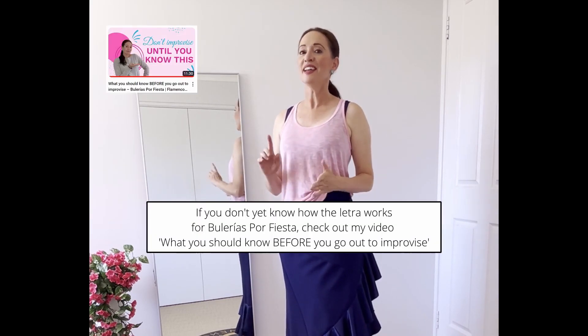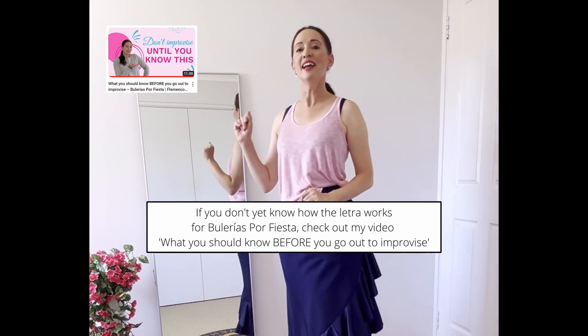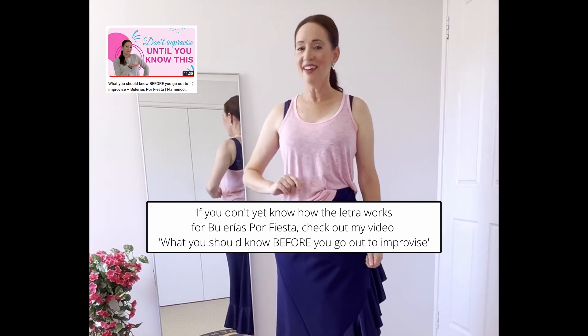Hello and welcome back to my YouTube channel, The Flamenco Coach. I'm Belinda Rettamel, your flamenco coach. I am here to help you take the scary out of improvising for Bulerias Por Fiesta. One of the ways we do that is first of all learning how the letra works. If you don't yet know how the letra works, I will put a link in the description. I have already made a video on just how the letra works, so make sure you go and watch that because today I'm here to take it to the next level.